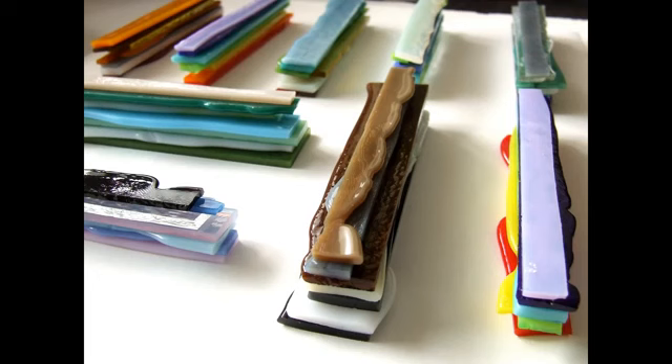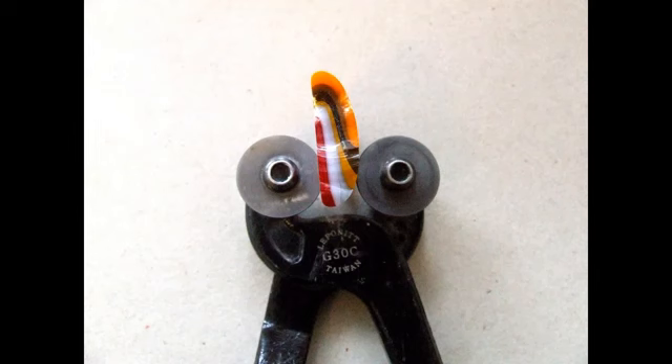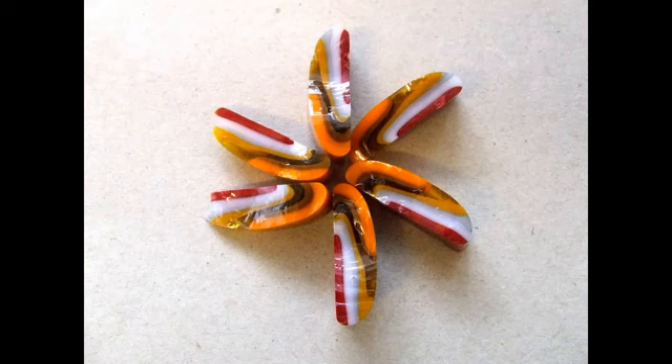Otherwise you can always break the stack up with a hammer. This is what my stacks look like after fusing — they always look a mess at this stage, but they're now ready to cut crossways. I cut the stack across the width and I try to cut it at an angle so that some strips are wider than others.